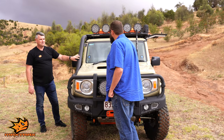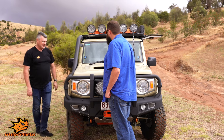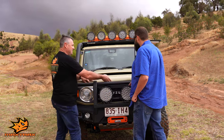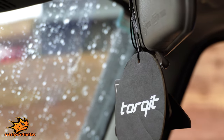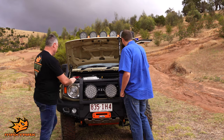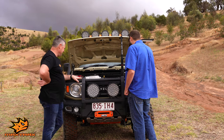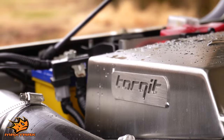Obviously a snorkel — any water crossing is going to be reasonable in the Jimny. The team at Torquette have put on a stainless steel snorkel, painted in a Raptor coat to match the rest of the car. Not only did they put a custom exhaust on this thing, but they've popped one of their air boxes on as well. It helps it breathe a bit better and they've done a bit of a tune on the car. They've done a wicked job on it.